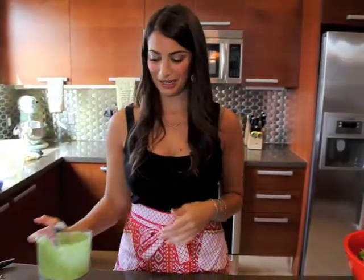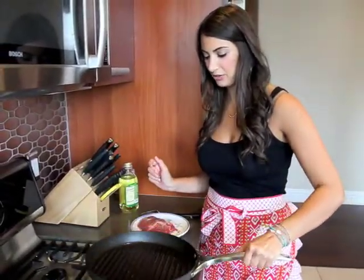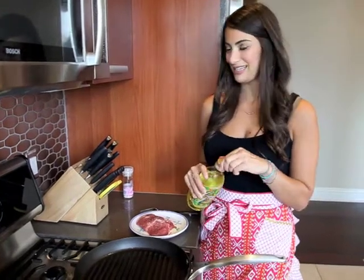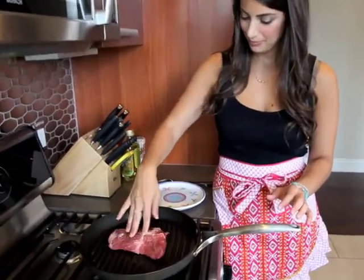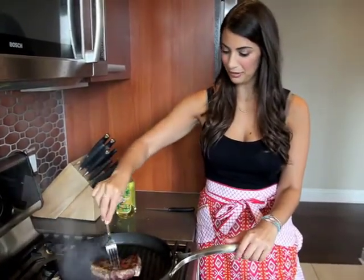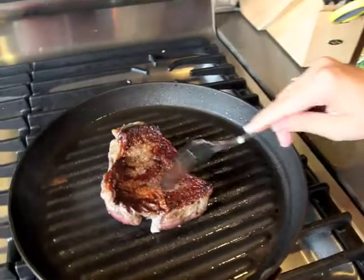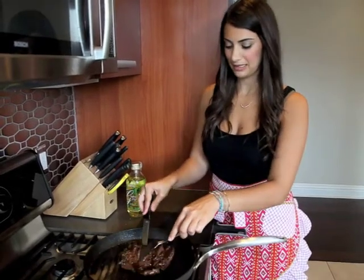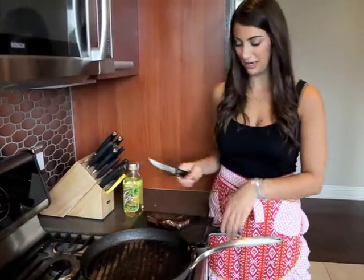Now we'll move over to the stove and get our steak cooking. I'm just heating up my grill pan with some grapeseed oil. The reason I chose grapeseed oil is because it's flavorless, so it's not going to change the taste of the steak, and because it can handle a really high heat — that's why it's a better choice than olive oil. I'm going to add my steak. It's been a little over five minutes, so I'm going to flip it to the other side. You can see that you can still get that charred flavor and color on a grill pan. My steak took about 15 minutes because it's a pretty thick steak. It's not quite done the way I like it, but I'm going to take it off now because I know it'll keep cooking for the next couple of minutes.